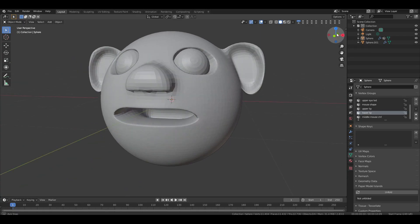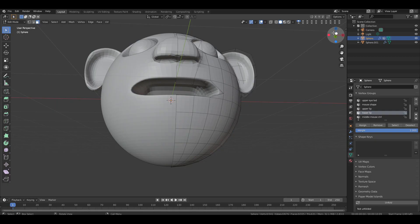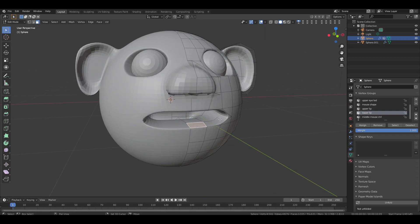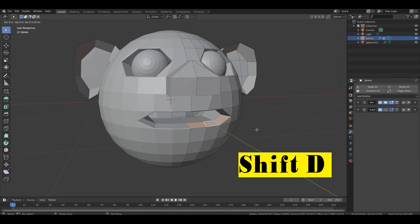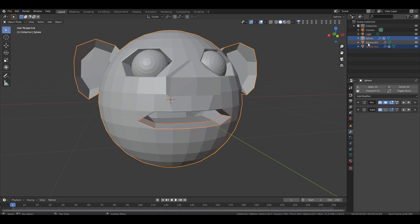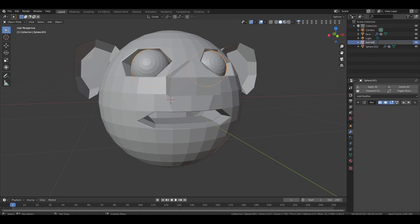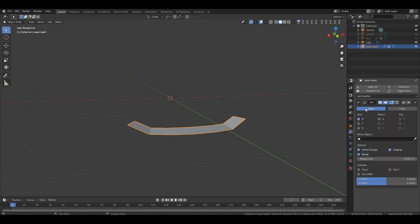Now let's make the teeth. Select the face, go to edit mode and switch to face selection. Select 3 faces from the bottom lip area, turn off the modifier to see more clearly. Press Shift D to duplicate them, press P and choose Selection. Now go to object mode and rename all the objects properly. Hide all objects except the teeth. Remove the subdivision modifier and apply the mirror modifier.